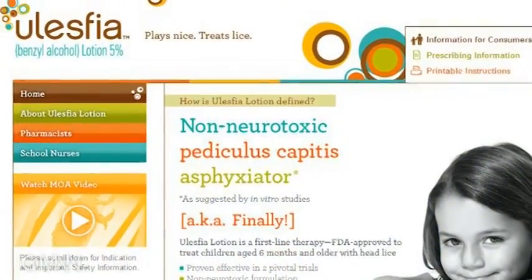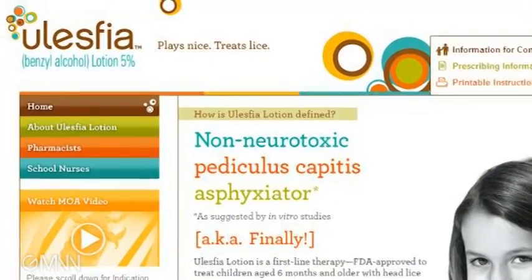The other alternative is a commercially available product recently approved by the FDA known as Ulesphia, which is a benzyl alcohol lotion mixed with mineral oil. It's a clever product in that it takes advantage of the ability of benzyl alcohol to stun the head lice so that the spiracles can't close and trap air, leaving them open so that the mineral oil component will then flow in and suffocate the head lice.